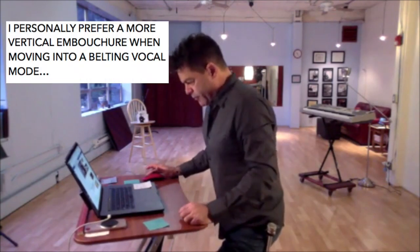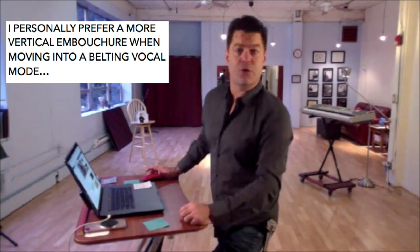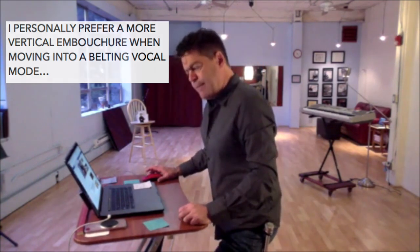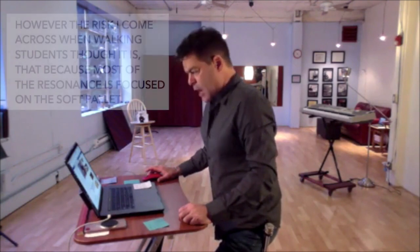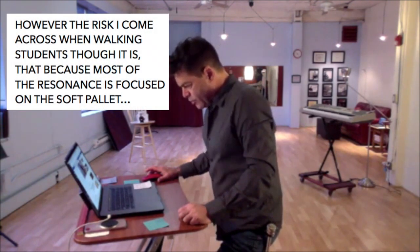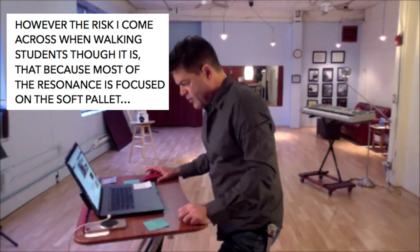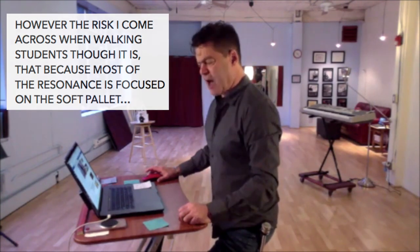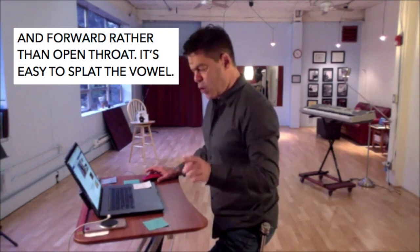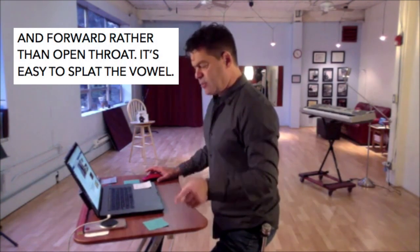I personally prefer a more vertical embouchure when moving into a belting vocal mode. However, the risk I come across when walking students through it is that because most of the resonance is focused on the soft palate and forward rather than open throat, it's easy to splat the vowel.